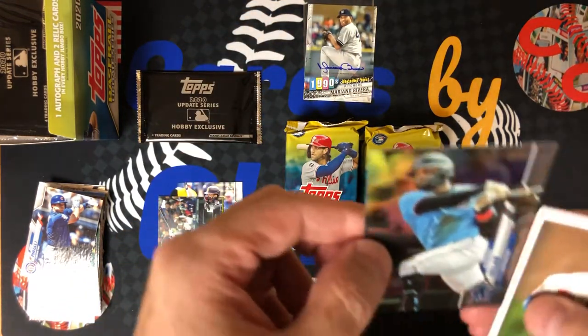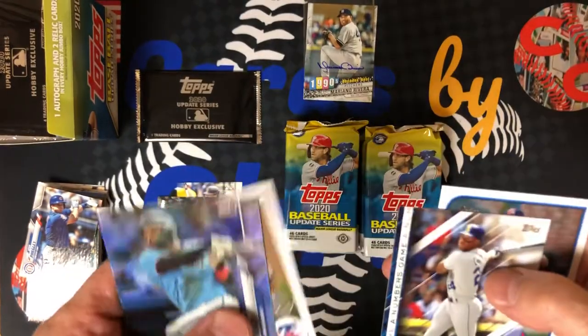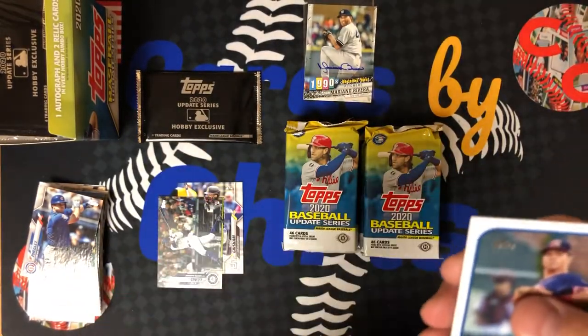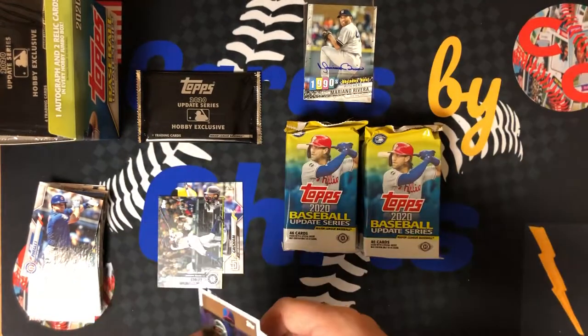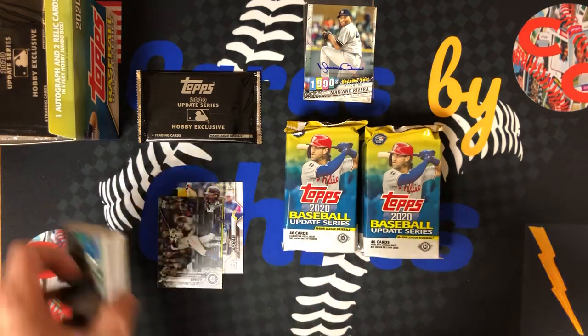Jonathan VR rainbow foil, Bryce Harper, Ken Griffey Jr. numbers game, and number one prospects Bobby Dahlbeck. That is really exciting. So you're going to get one guaranteed autograph — might as well be one of the best closers of all time, Mariano Rivera. That is really exciting.